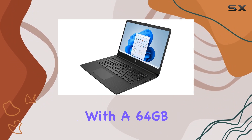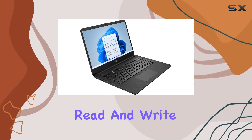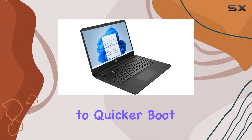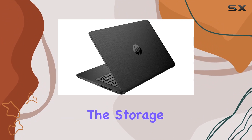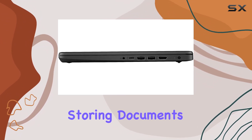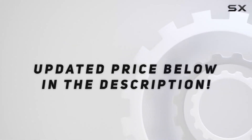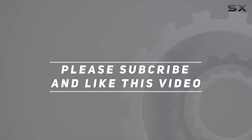Storage-wise, the laptop comes with a 64GB eMMC SSD. While SSDs are known for their fast read and write speeds, contributing to quicker boot times and better overall performance, the storage capacity here is quite modest. It's fine for storing documents and some media. Check the video description for the updated price, and thank you for watching.